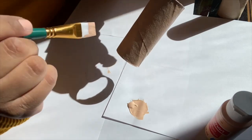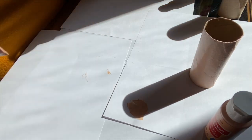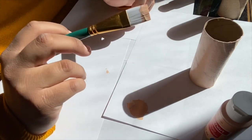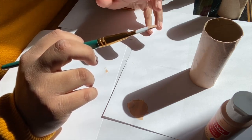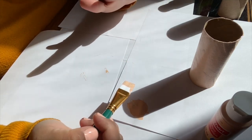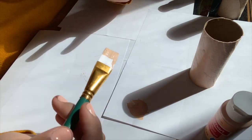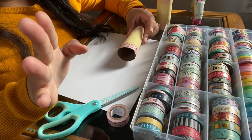Here's roughly what one coat looks like — I'll probably need another coat, so I'm going to let this dry and then get started on the second one. I'll let them both dry completely and then do a second coat, let that dry completely too. You definitely want to make sure they're dry before using glue or decorating, otherwise it'll get messy. Once they're dry and ready, I'll show you how to decorate them and then put them together.